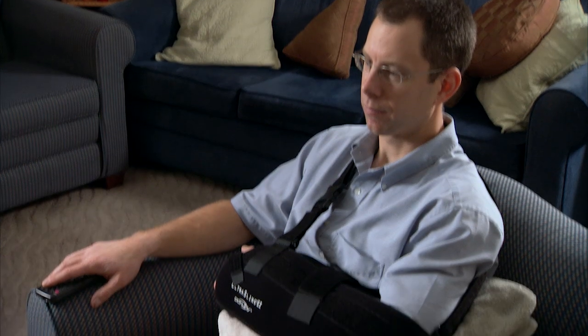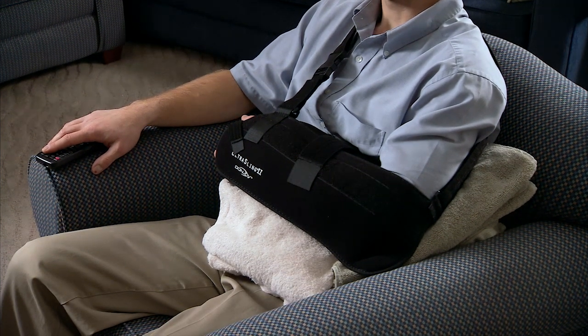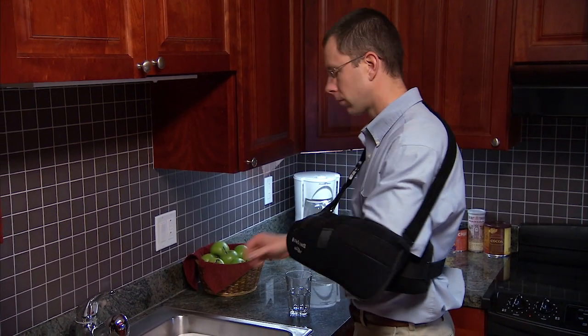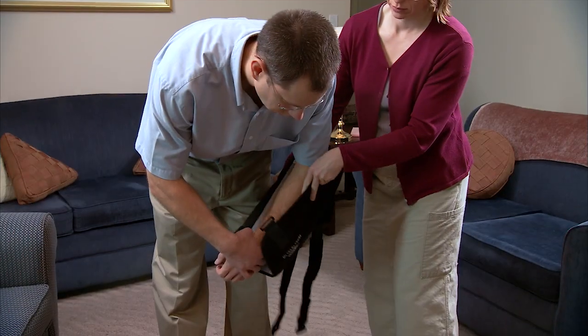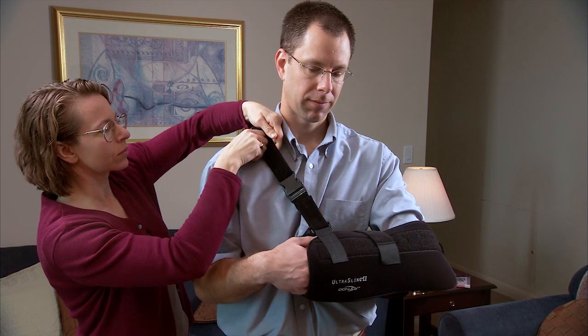As your shoulder heals, you will need to wear a shoulder abduction sling to support and protect it. Abduction refers to moving your arm away from the side of your body, movement that puts stress on your shoulder. The sling is designed to prevent this movement. You will need help putting the sling on and taking it off. Be sure your health care team has shown you and your caregiver how to do this.